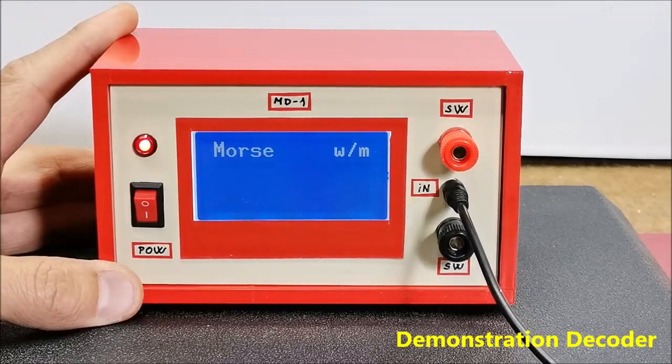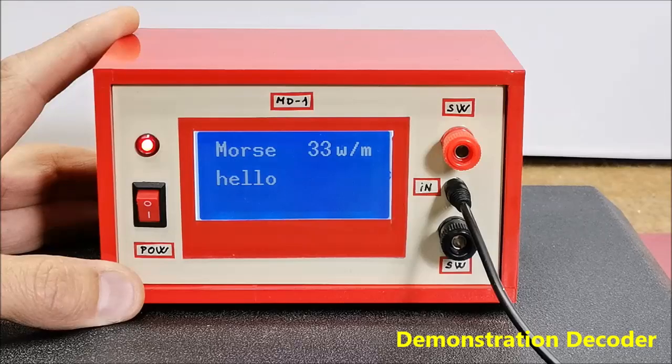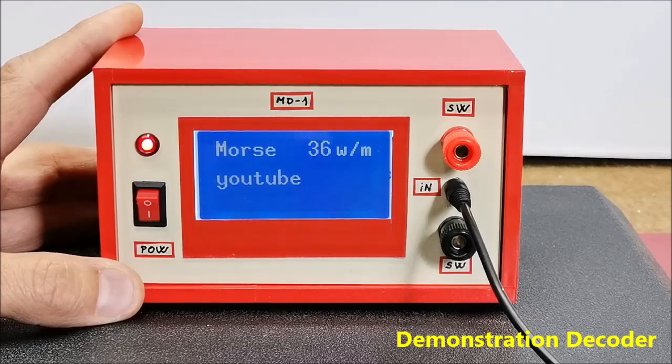Let's try the word Arduino. Next, for example, hello. My channel name. Or any other word. From these examples it can be seen that the decoding is 100% performed without error, which in real communication also depends on the experience of the radio operator who transmits the signal.